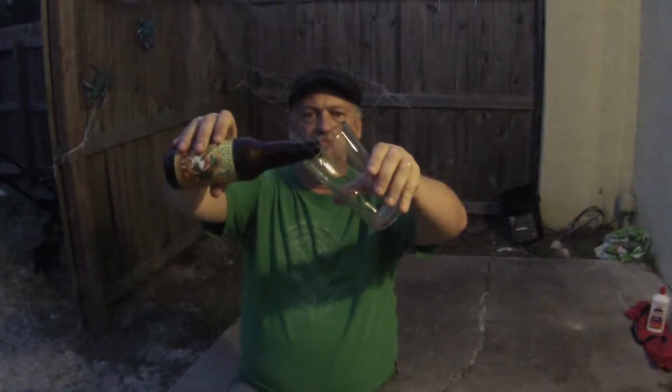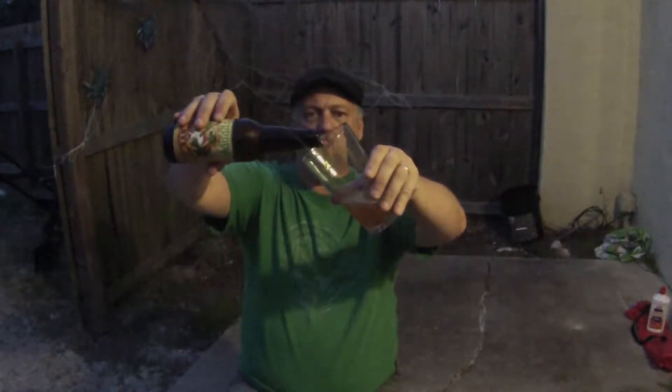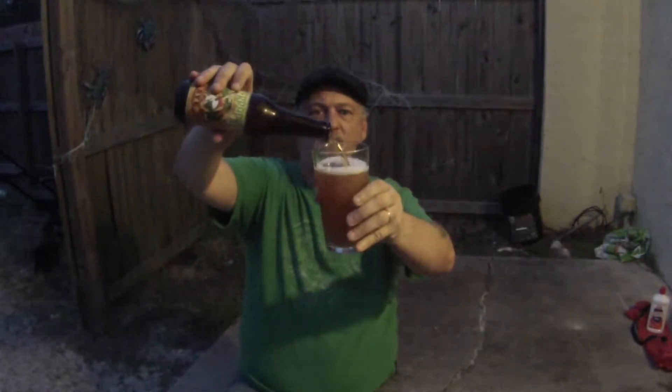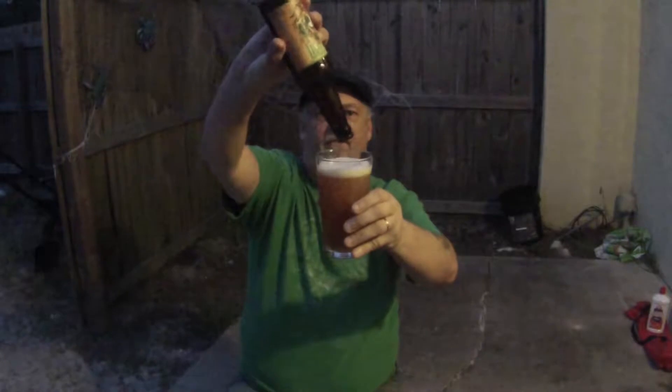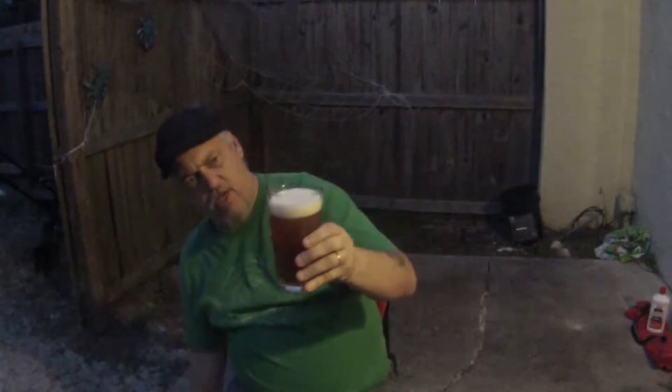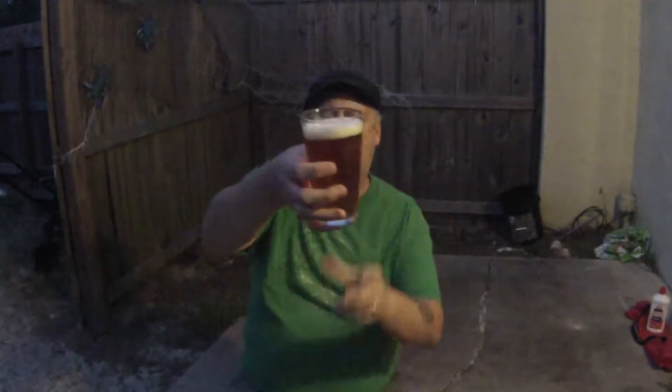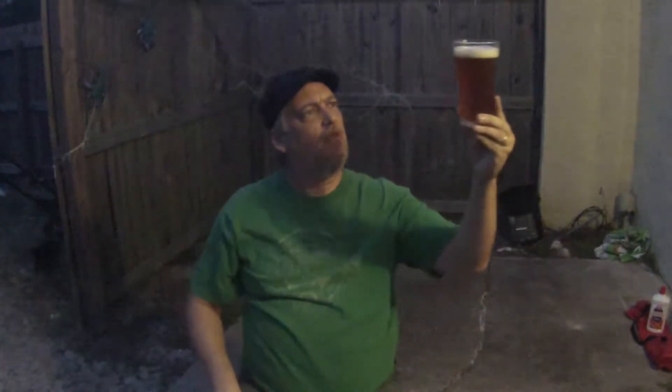Let's go ahead and pour it. Alright — a little splash there. Looking really good. Just a very off-white head, about a finger or so. Nice head. Yeah, like a copper color, maybe a slight honey color. Let's go ahead and taste it — actually, I'm thirsty, I wanted to go right to tasting it.